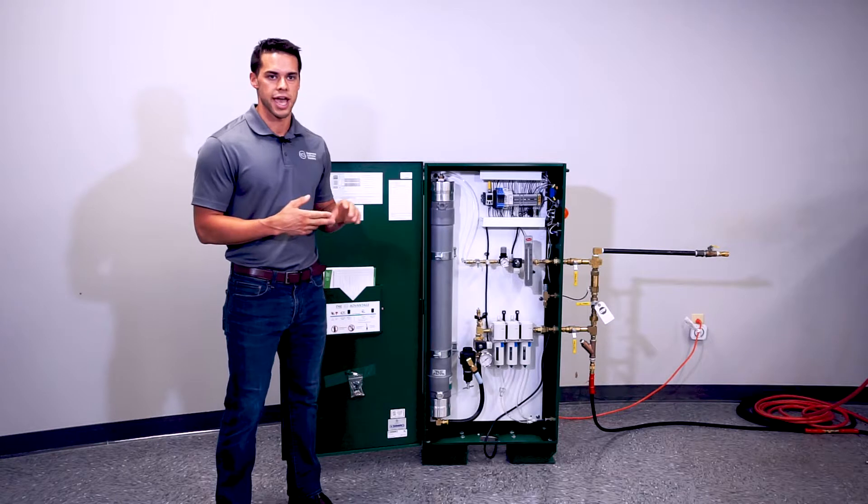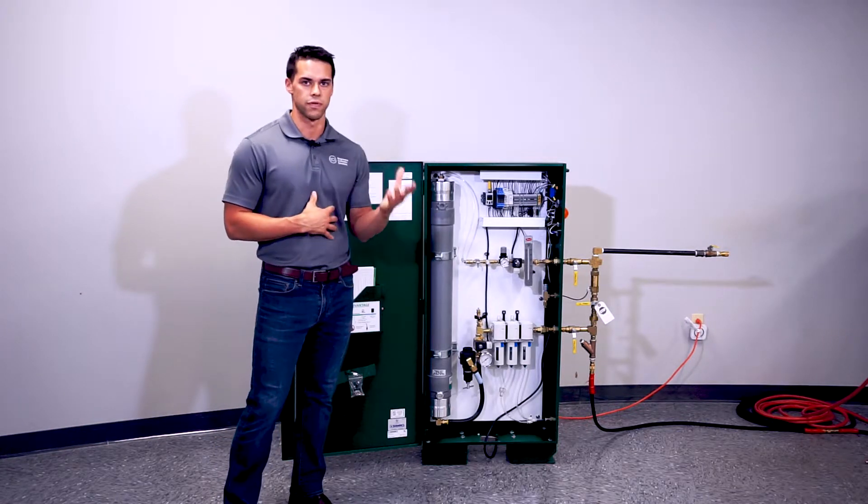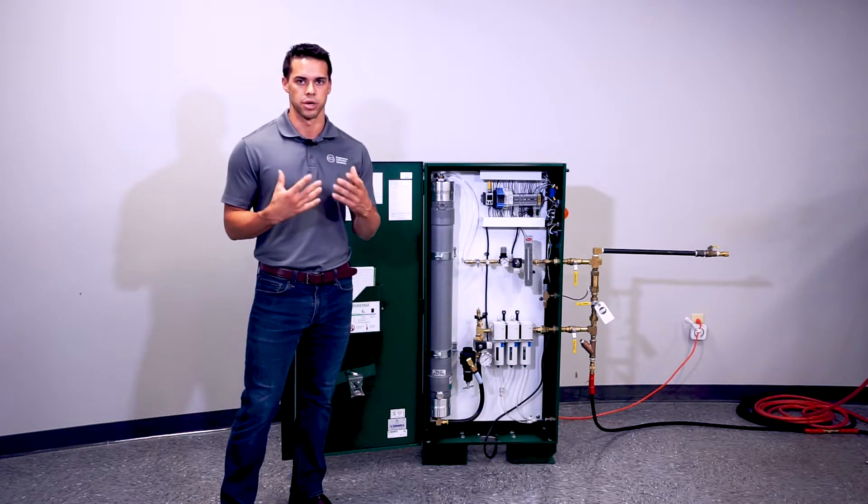For leak monitoring, this cabinet is designed to run for no more than four hours. If this cabinet runs for more than four hours, you will get an alarm. Additionally, any time this unit kicks on to actually produce nitrogen, you will get an alarm.